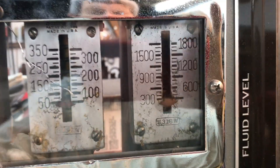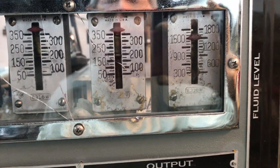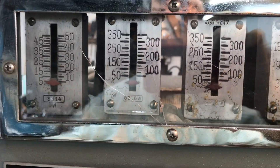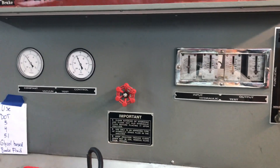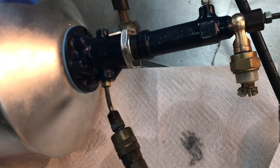There we go. Alright, while we're under pressure, take a look around here — you can see we're not seeping any brake fluid.